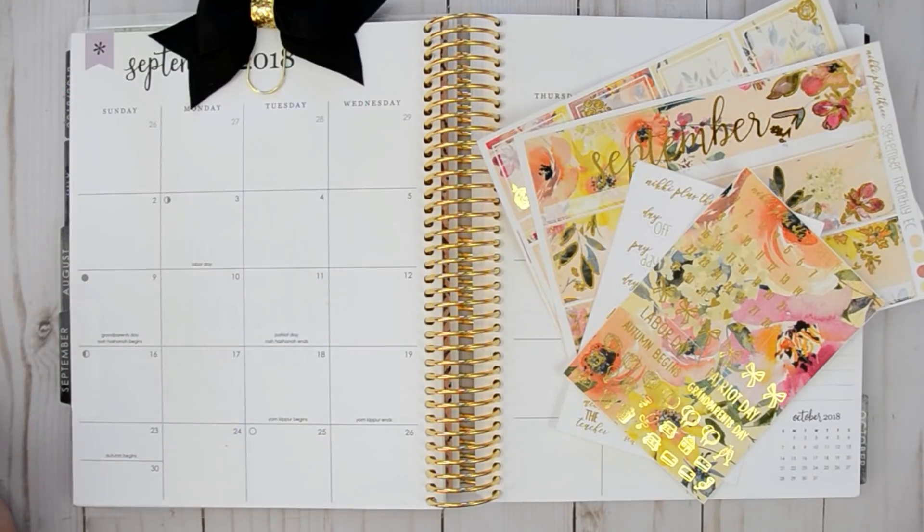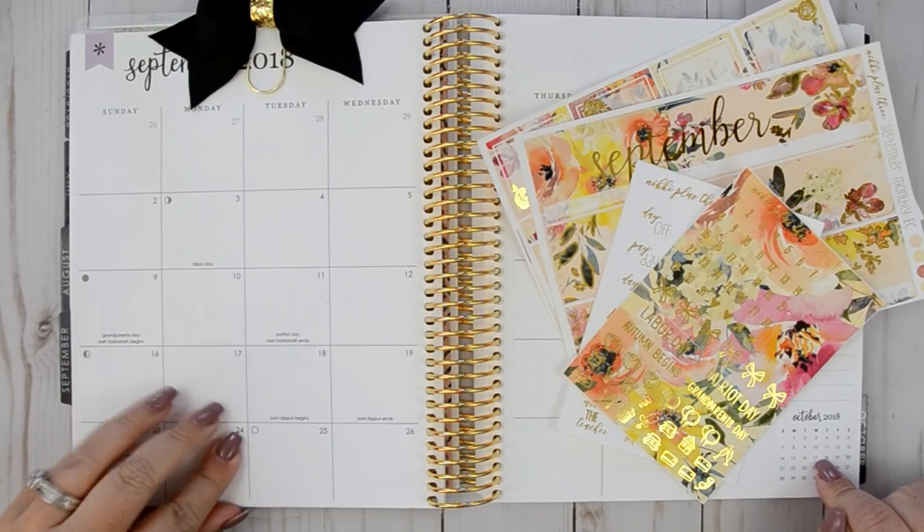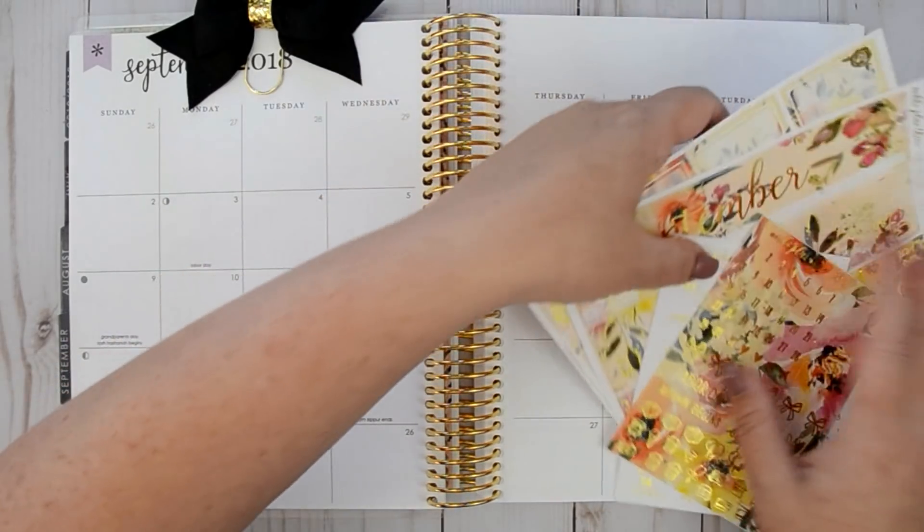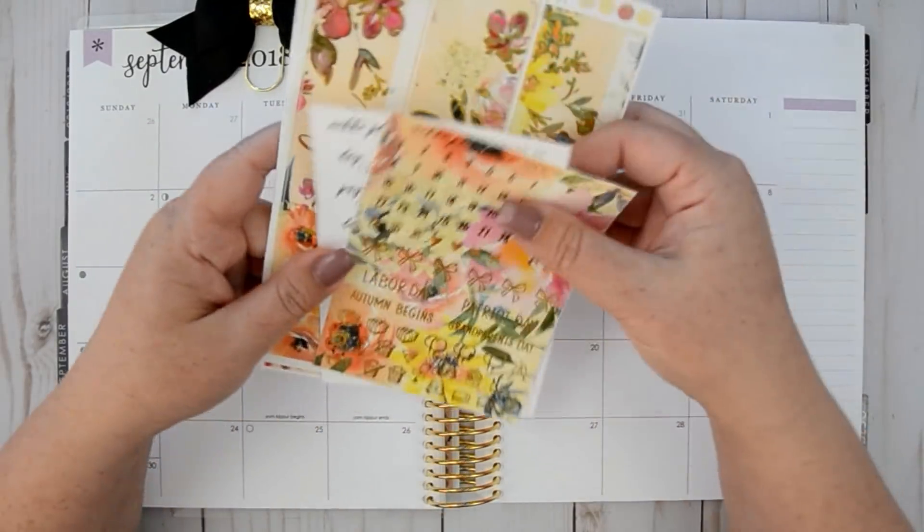Hey everyone and welcome back to my channel. I'm here today to film a monthly plan with me for the week of September. I'm a little late filming this because I fell behind, but here I am ready to film and I'm going to be using this gorgeous kit from Nikki Plus Three.